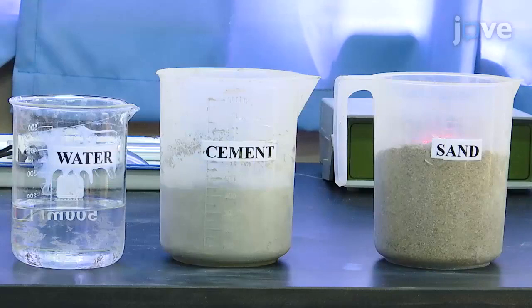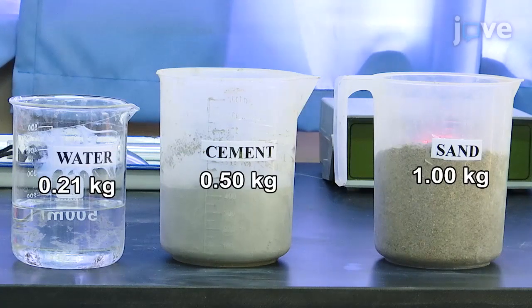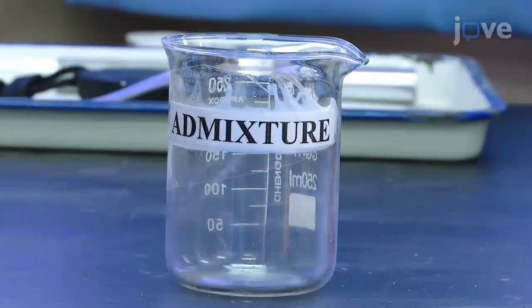The elements for mortar mix should be near a mortar mixer. The same amount of water, cement, and sand will go into each mix. Testing also requires a source of super plasticizer.